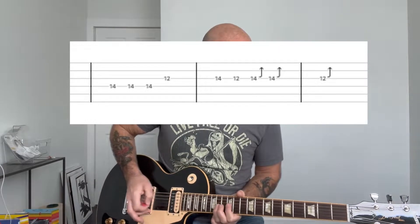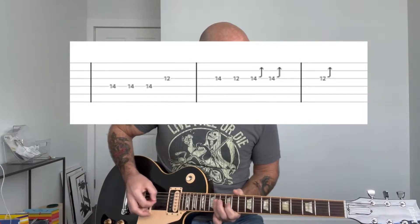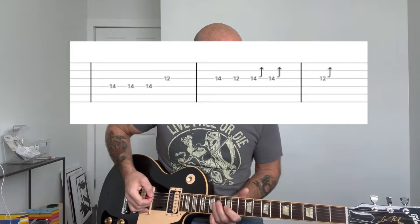And then you're going to slide up to basically the 12th position, with your ring finger on the 14th fret of the D string. You're going to play a similar sounding pattern. I like to play with alternative picking at the beginning, but you don't have to.